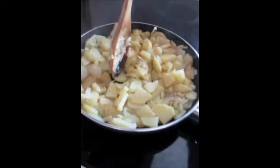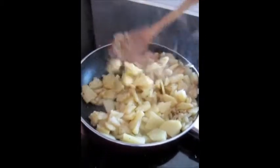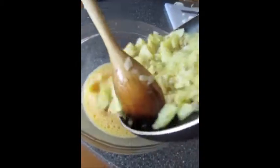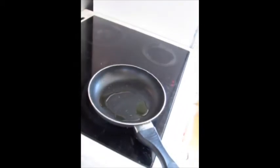When the potatoes begin to turn, you can take them to the egg. In this new pan we don't need so much oil until the egg starts.